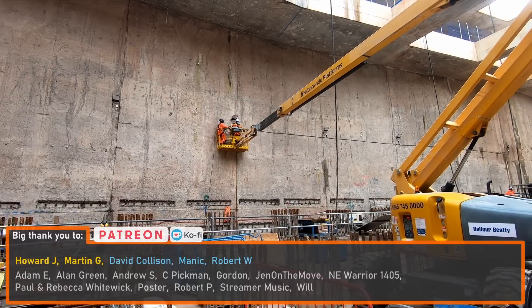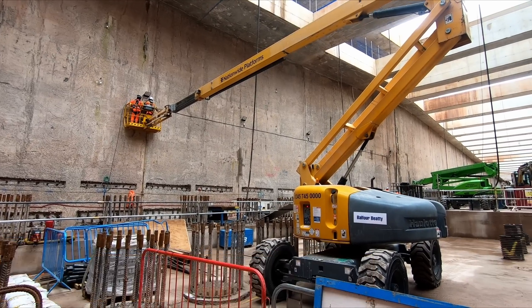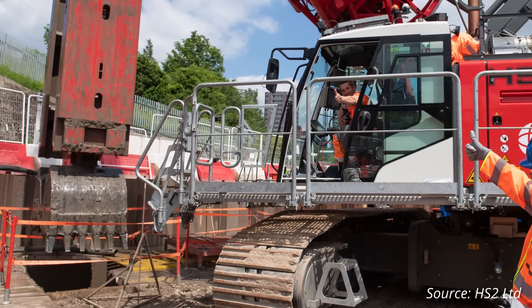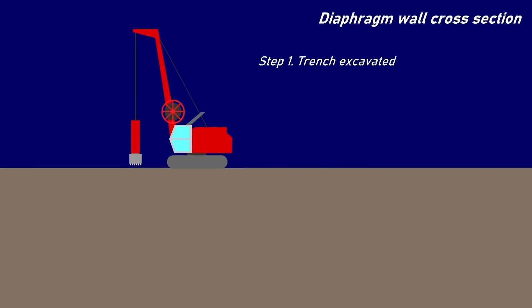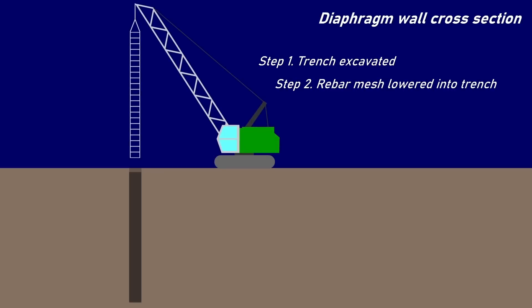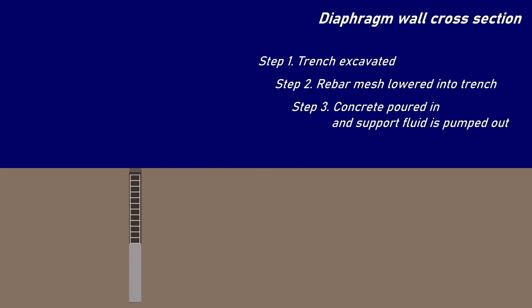Before workers could begin excavation, a concrete diaphragm wall had to be constructed the full 750-metre length of the cut. The wall was constructed using a specialist piece of equipment fitted with a clamshell bucket which can excavate vertically. As the trenches for the wall sections were excavated they were filled with a fluid known as bentonite. This fluid is lighter than concrete but heavy enough to support the trench before the concrete is poured in. Once excavated, workers lowered rebar cages into the trench and then concrete was poured in, and as the concrete was poured the bentonite was pumped out. The fluid was then processed so that it could be reused for the next trench to be excavated.